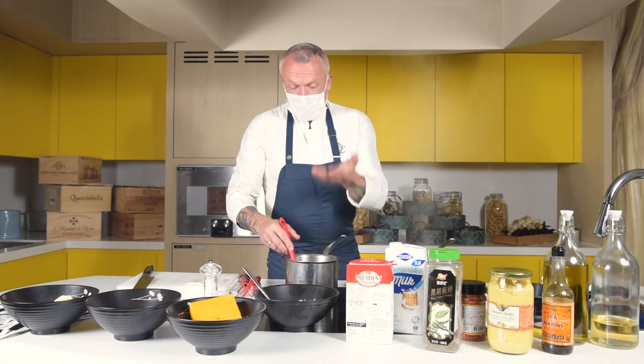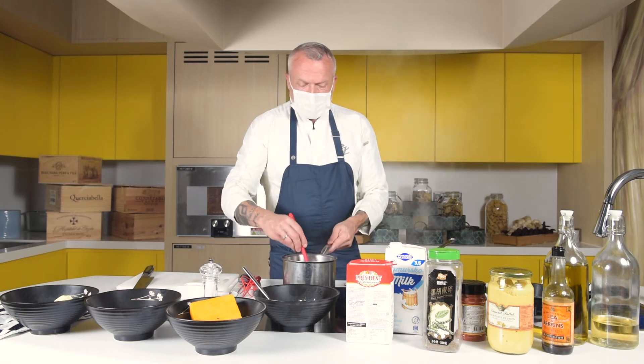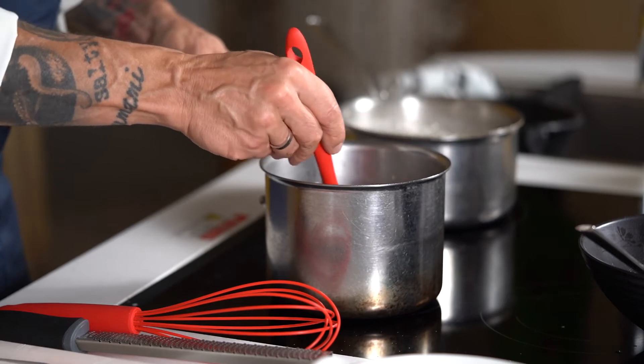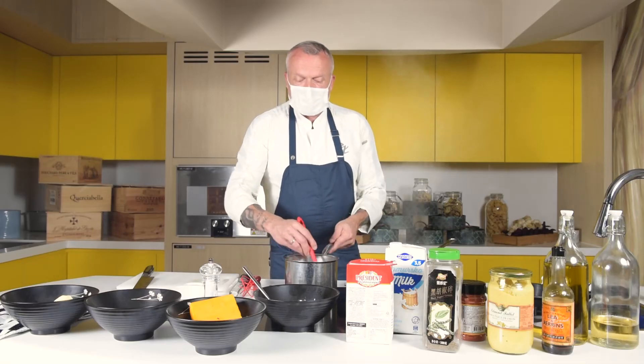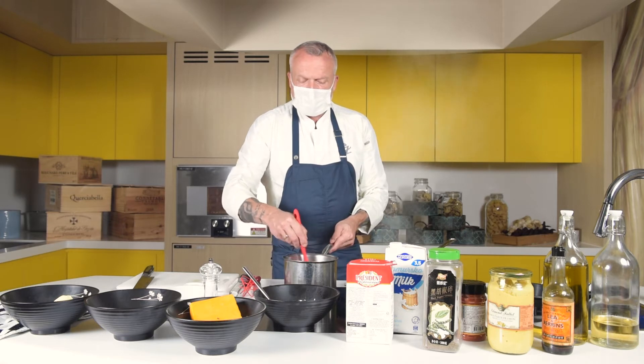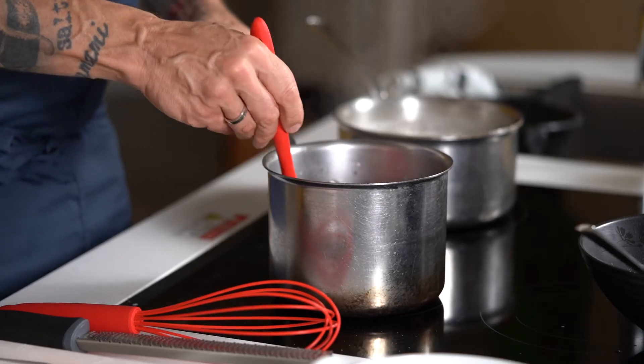As the milk comes up to the boil with the roux it will thicken, and we should cook it for about 10 to 15 minutes to get the flavor away from the raw flour. The longer you sweat the roux, the less you have to cook it, but either way from beginning to end it should take about 15 minutes to make a nice béchamel sauce.